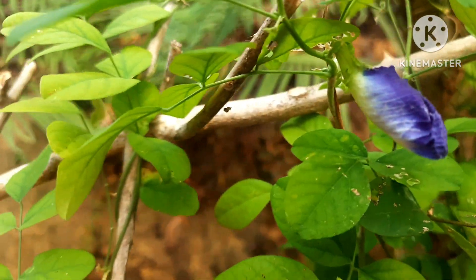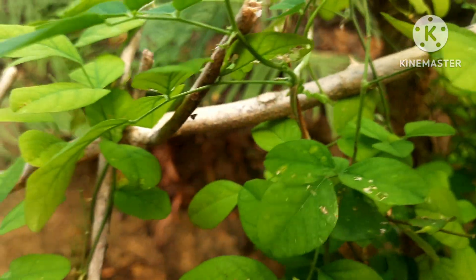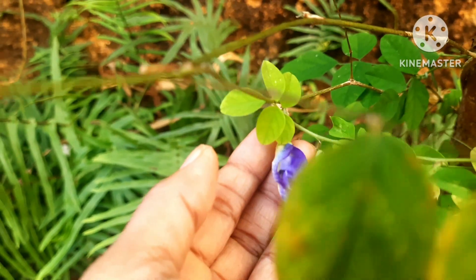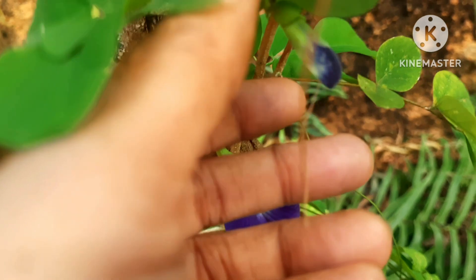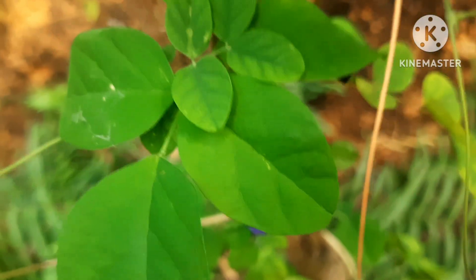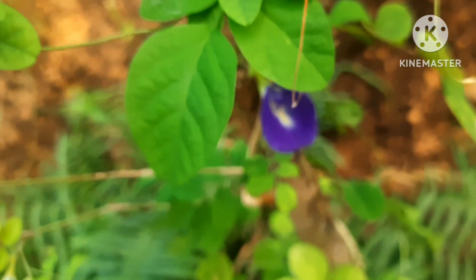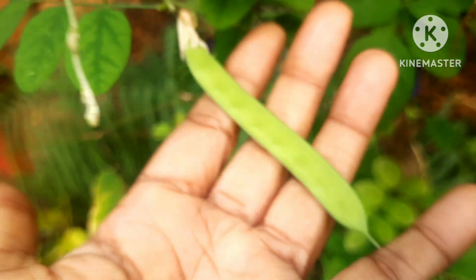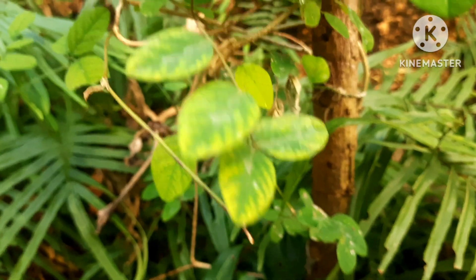Once the flowers dry out, you can simply remove them — use them for home decoration, puja, or religious activities. Many people try butterfly pea tea as well. I haven't tried it yet, but they say it's very beneficial and also very healthy according to Google.